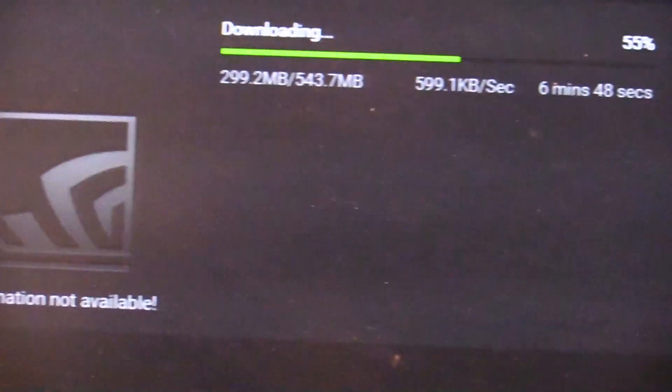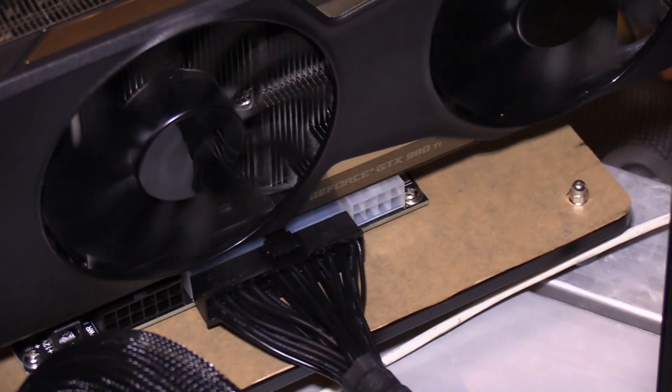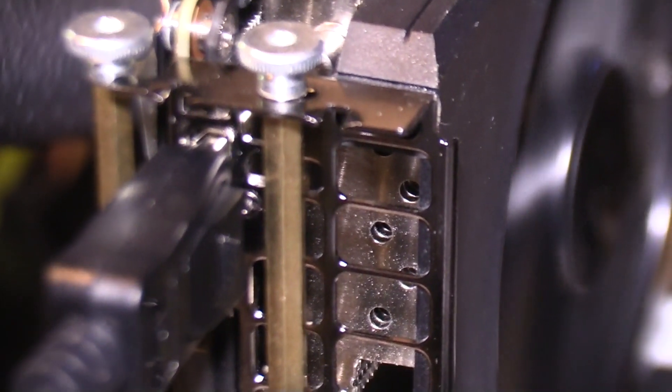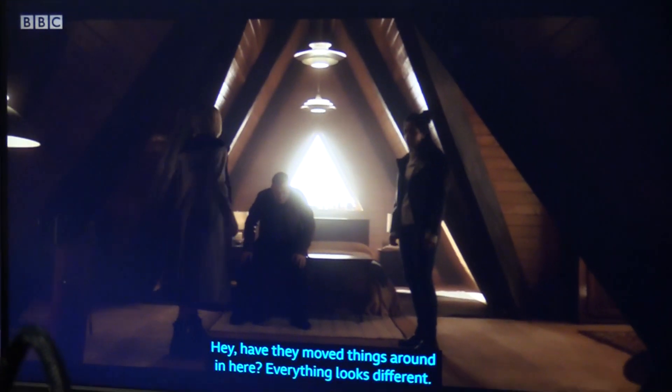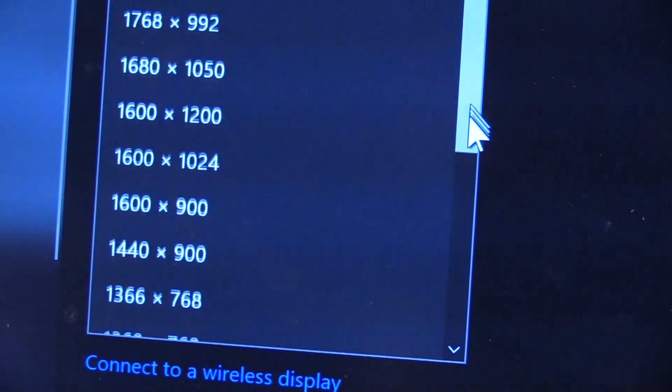Currently installing the driver. We are connected. Here is Dr. Ru running very well. Settings I can adjust. I'll see you next time. Thanks.